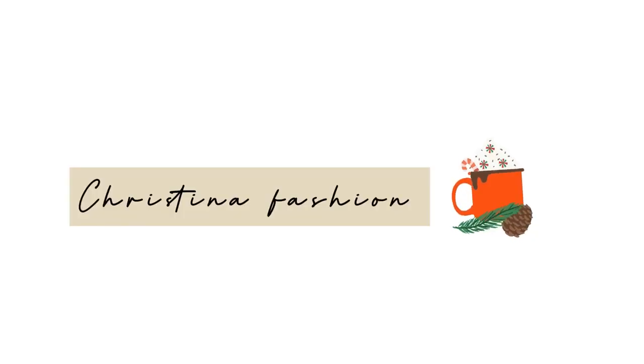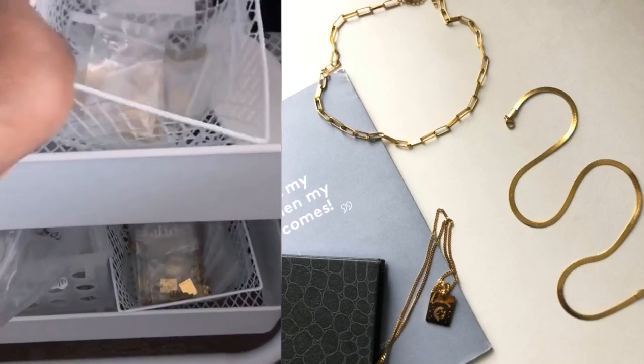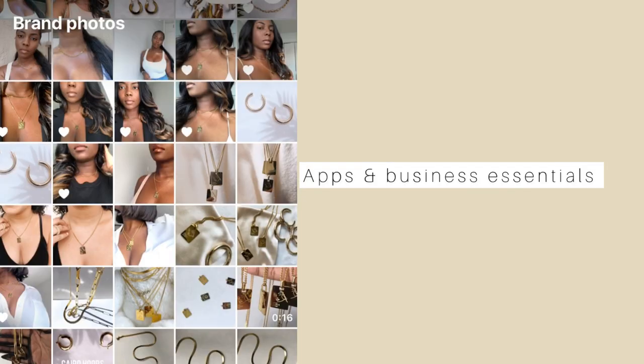You can do anything you put your mind to. Welcome back to another video — it's your girl Christina Fashion. In today's video I'm going to talk to you about what it takes to run a jewelry business. I'm going to give you tips and advice on business essentials and apps your business needs to get started.